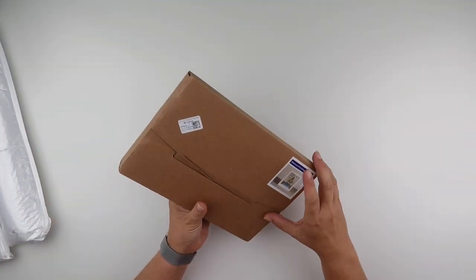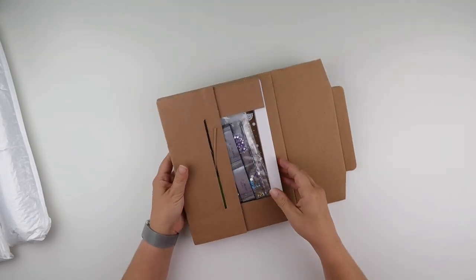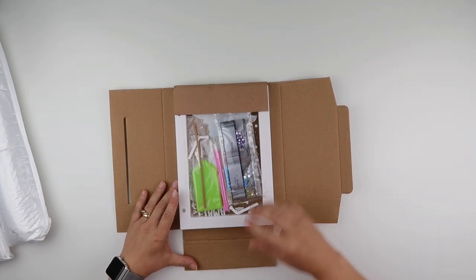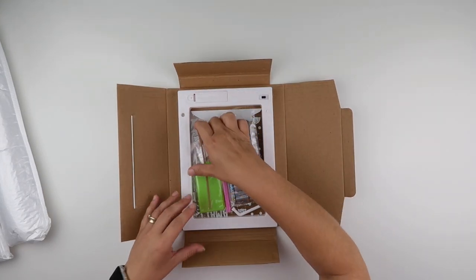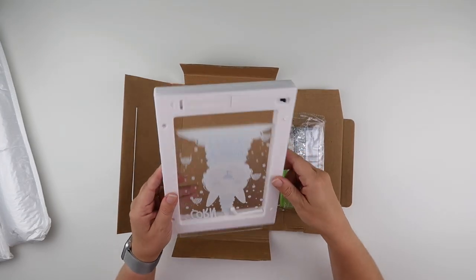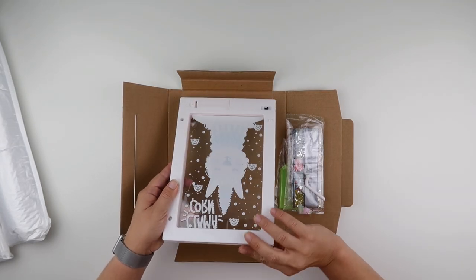I'm going to start with the box because I'm rather excited about this one — it's a little bit different, and I do like the projects that are a little bit different. This one is a light-up image and it looks like that slips into the frame.